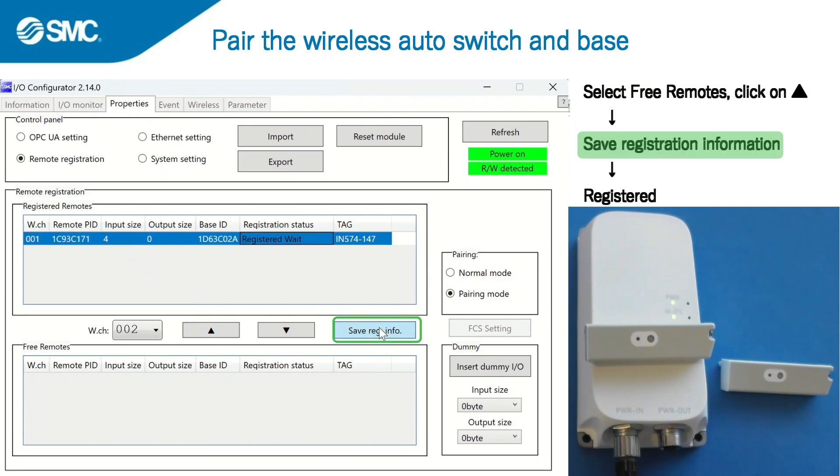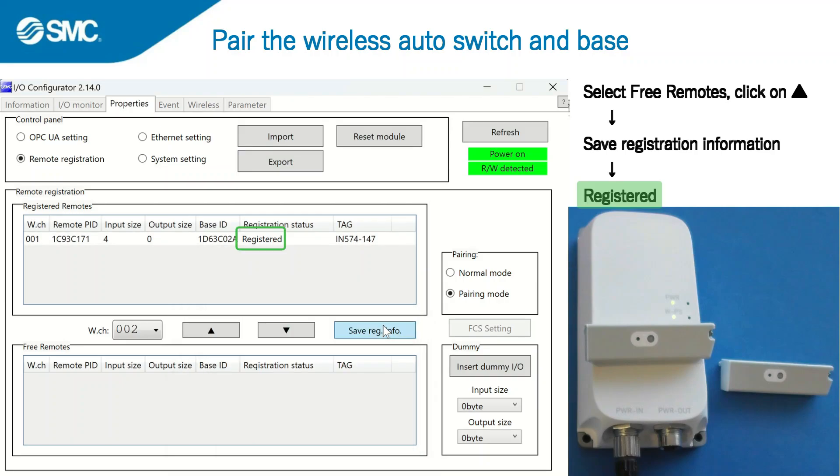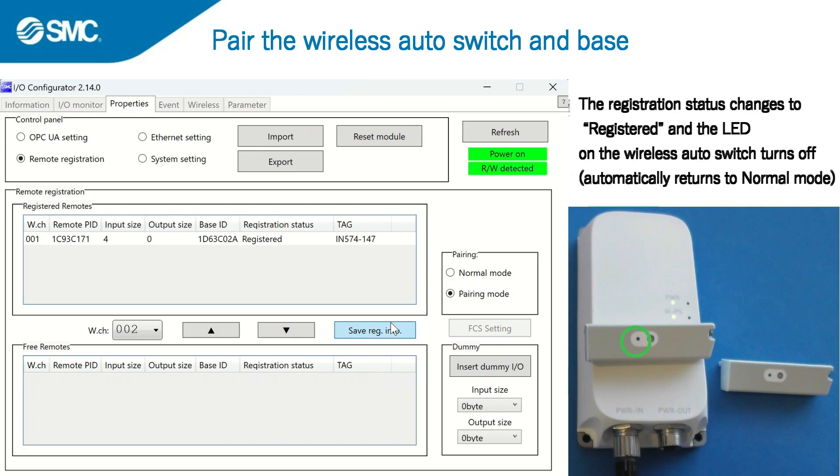Select free remotes, click on the upward pointing triangle, then click on save registration information to change the registration status to registered. Once registered, the LED on the wireless auto switch turns off and it automatically returns from pairing mode to normal mode.